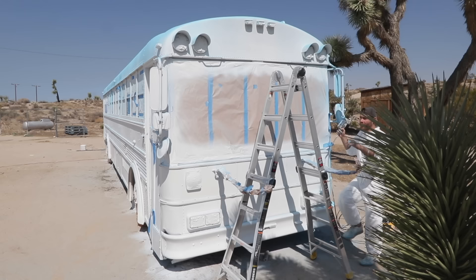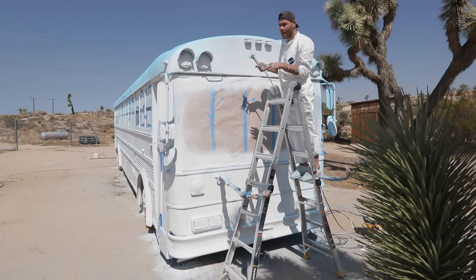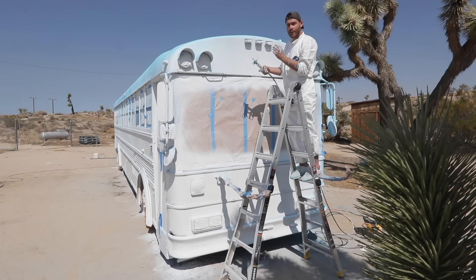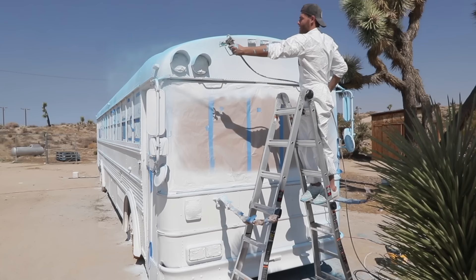My verdict on the sprayer is that it is great. This is the Wagner 130 model — they sent it out to me but they're not paying me for any endorsement. This model costs $250 and for the bus it's been great. I'm also going to be using it on more projects in the future, so I'll let you know over time how it holds up.